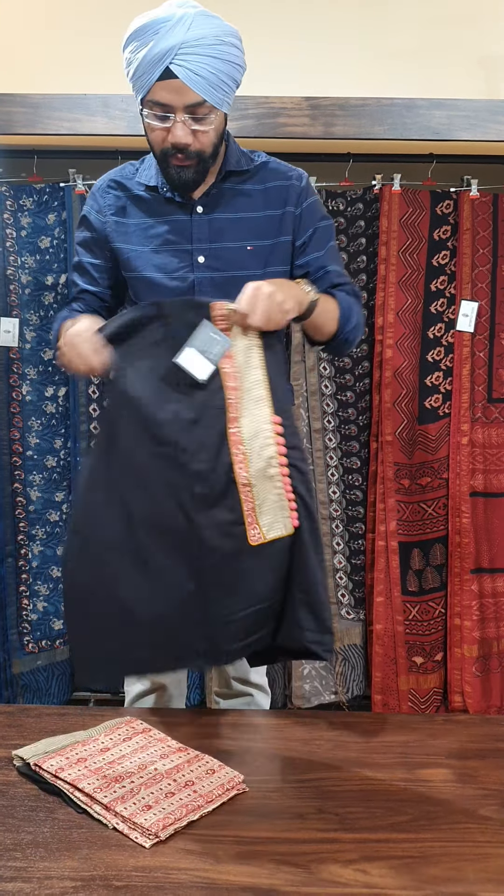This is the second design. It is in grey shade. It has lovely handcrafted buttons with a very lovely ghera border. It has a green block printed bottom, and it is also paired with a lovely chiffon dupatta.